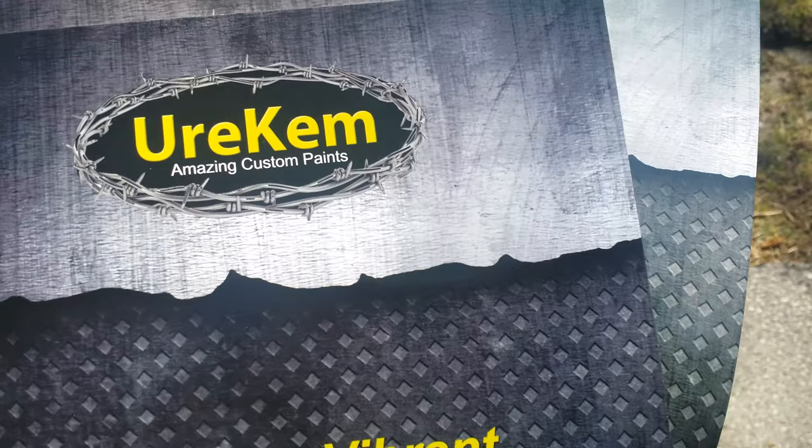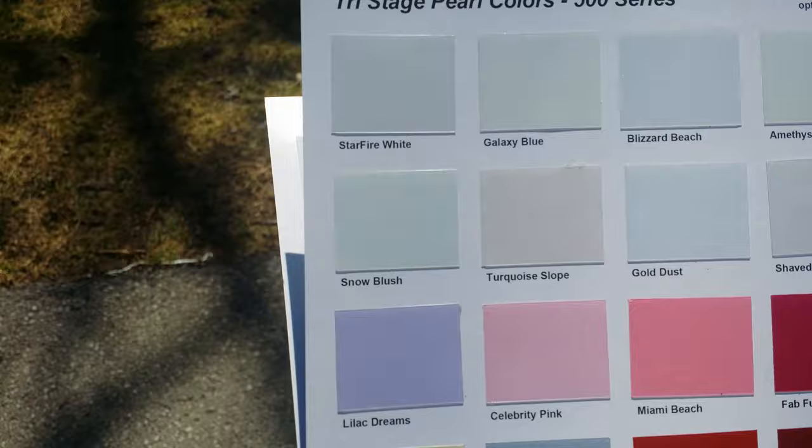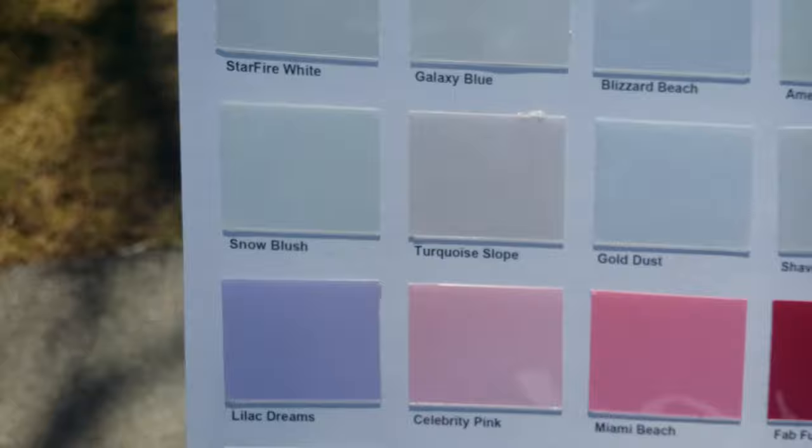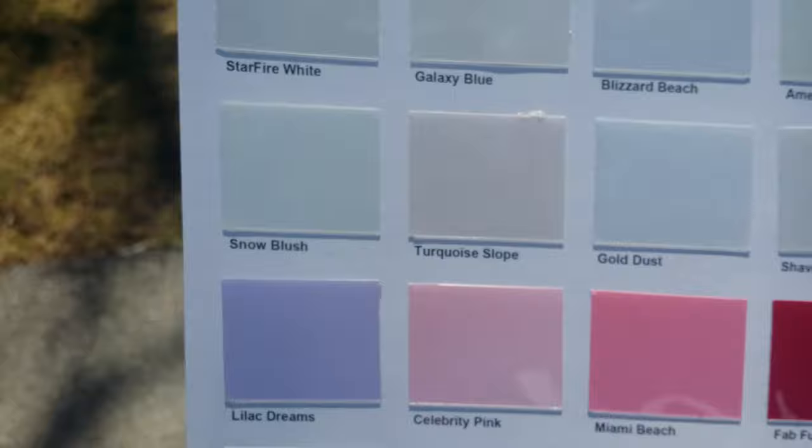I don't see their website on any of their cards, but I just searched them on the internet, saw a couple dudes spraying them — here's their website right there. It came out wet, so I think I'm gonna try my hand at this paint system. I'll get up with y'all.